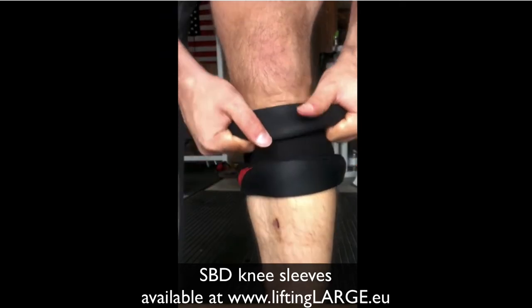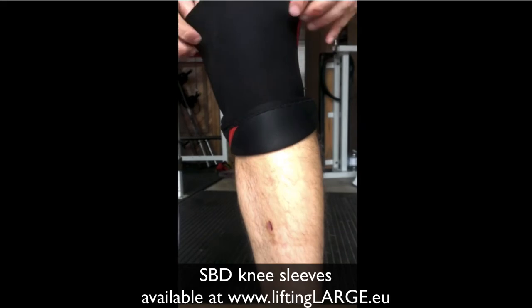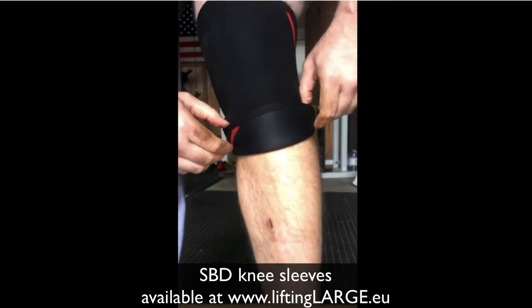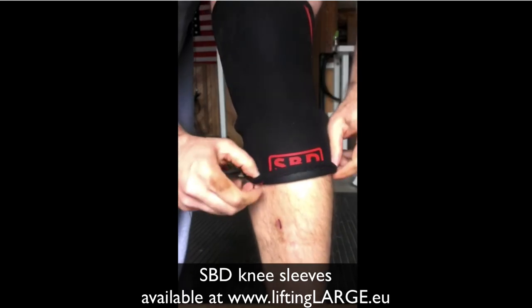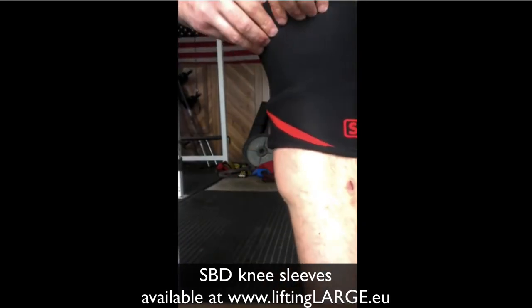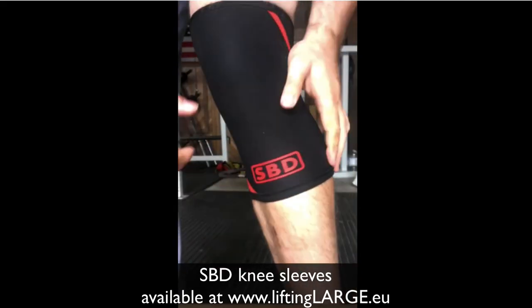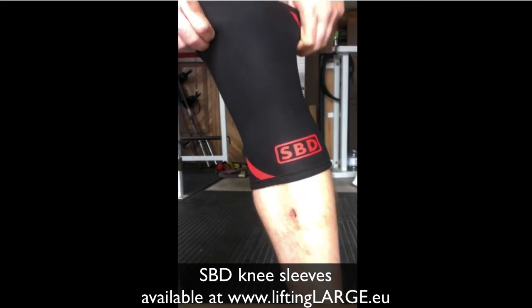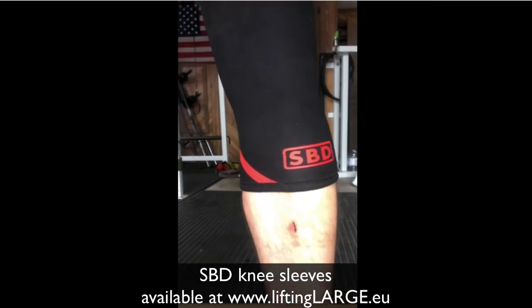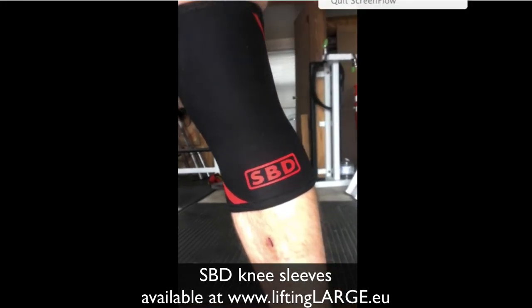From here, grab the slack that's in the top and yank it and get set wherever you want it. I like to have it about an inch below my kneecap, give or take. From here it's pretty easy to get the slack out of it from the top. There you go, it's on. These things are awesome though.